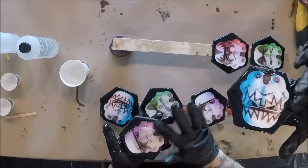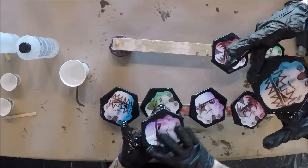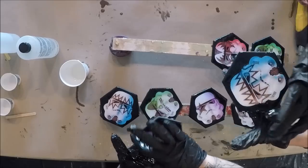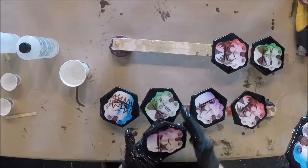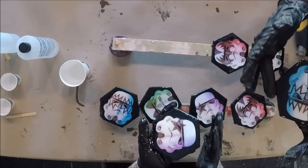Tiles come white but we use standard spray paint in matte black to change the color. You can obviously use any color. Matte will probably work the best.